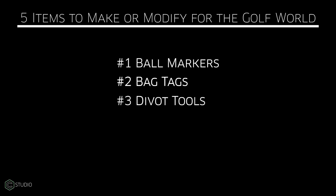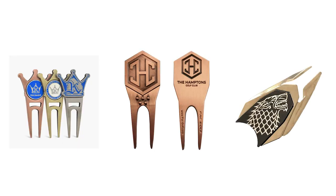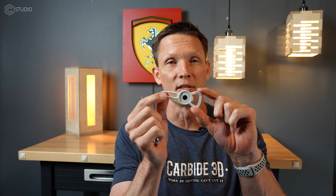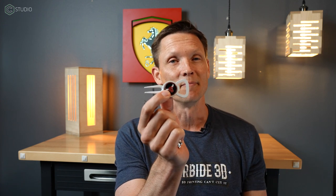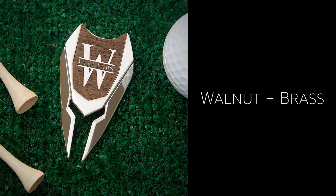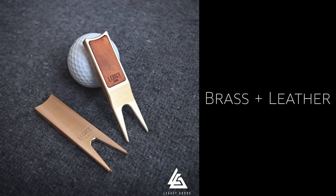On to number three, and that's divot forks — either simple or complex. Let's start with the simple. You can make this any shape you would like, as long as it has the forks on the end to go ahead and pull those divots up when you hit the green with your excellent approach shot. You can mimic whatever you'd like with the rest. This happens to have three different functions: it is a divot tool, it holds the ball marker with a magnet that's inlaid there, and it's also a beer bottle opener, because that's what a lot of people do — drink and golf. You can get crazy with the shapes, the materials, the methods. There's nothing you can't do with this simple flat tool.